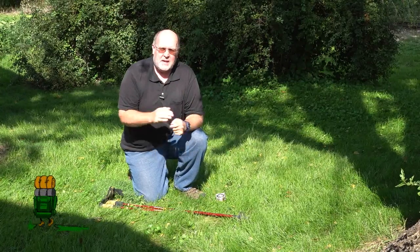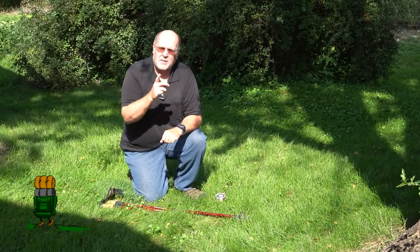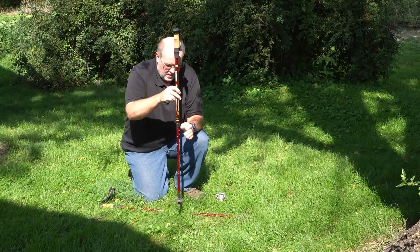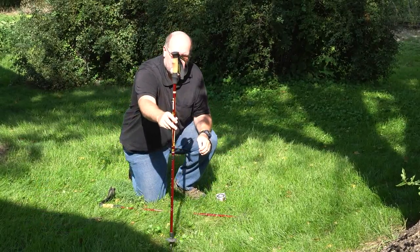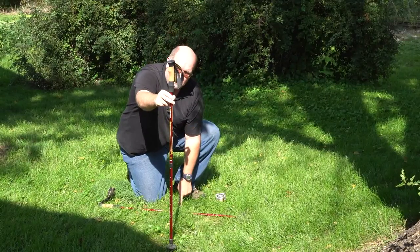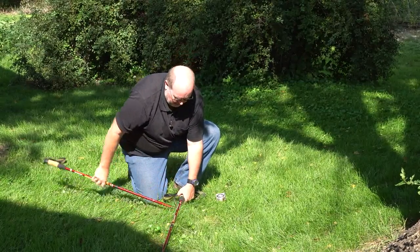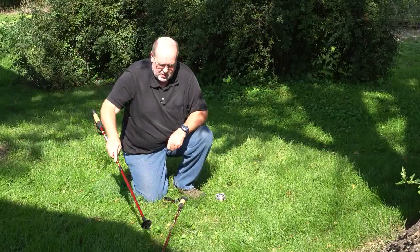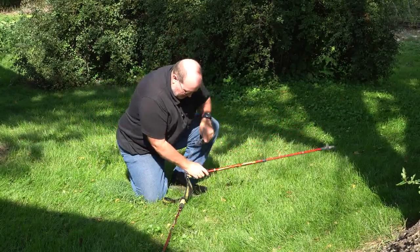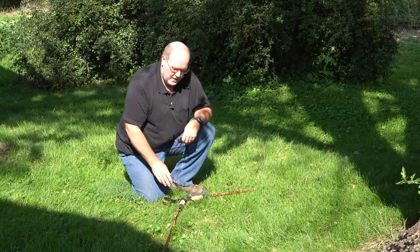Now since everything's digital today, a lot of times we don't have an analog watch with us, but we can fake one. I'm going to show you how using my trek poles. I'm going to take a trek pole and extend it up straight, mark where the shadow falls, and then lay the trek pole down so it's aimed towards the sun.